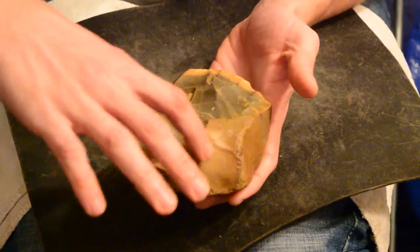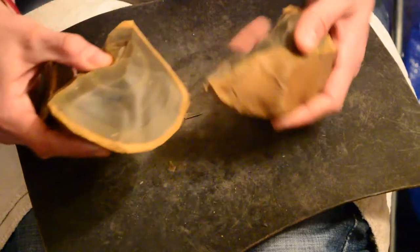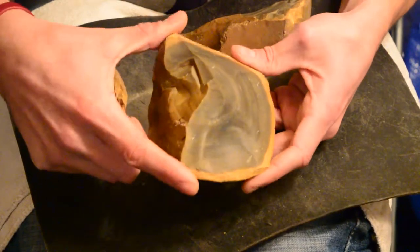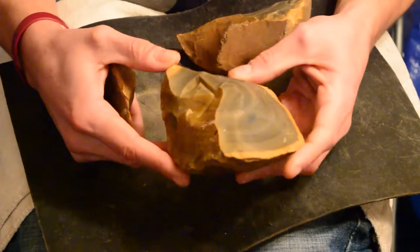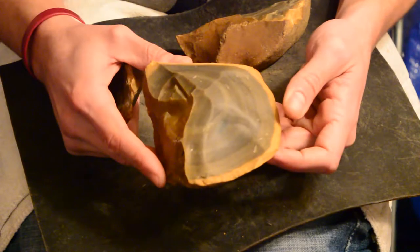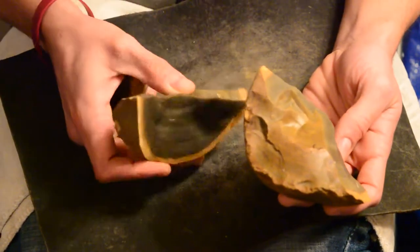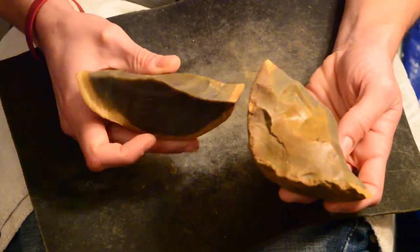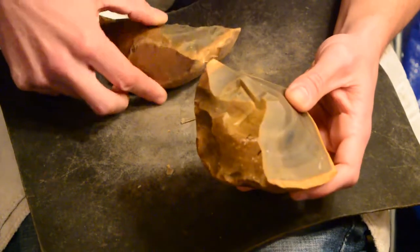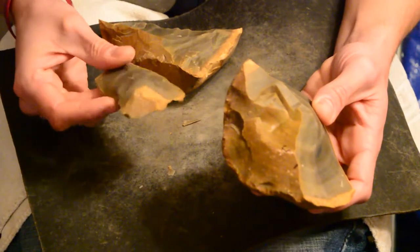I wanted to try and make this my point — the final point by facing the end. Might still be able to maintain this length, but I've got a lot of work to do to thin this down. Might be able to turn something somewhat nice out of this, but that's a really chunky, weird-looking piece. It's going to be tricky to work. Maybe we'll try and turn this into something first.